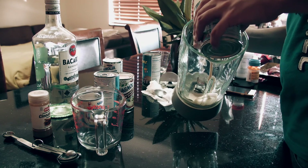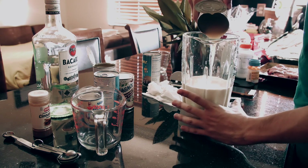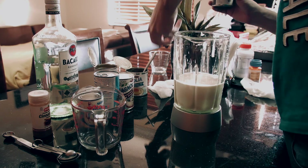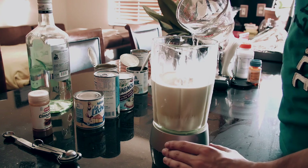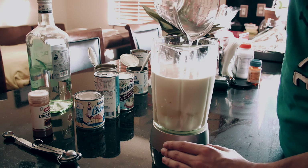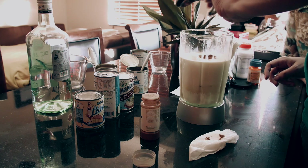Now just pour the contents of each can into a blender. The evaporated milk is going to be very thick and sticky, so get a spoon to scrape out all the goodness from the can. For the Coco Lopez, I recommend you shake it well or pour it in first to avoid any issues. Add a whole eight ounces of rum — you can vary this if you want, but this recipe calls for a whole cup.